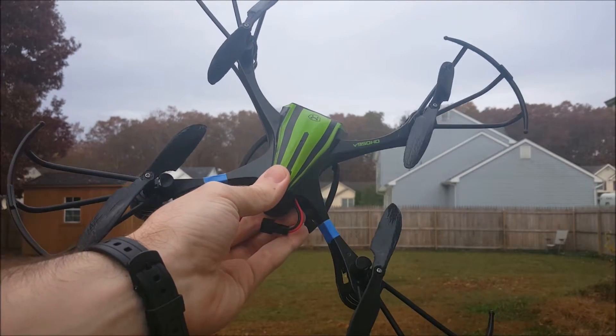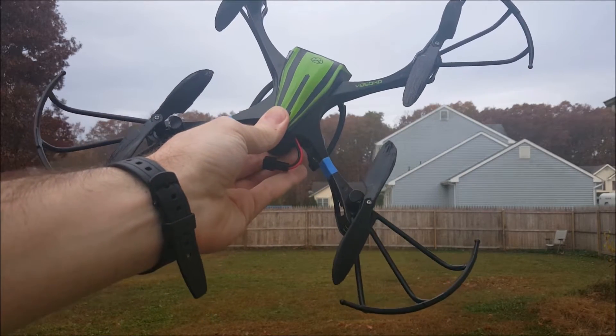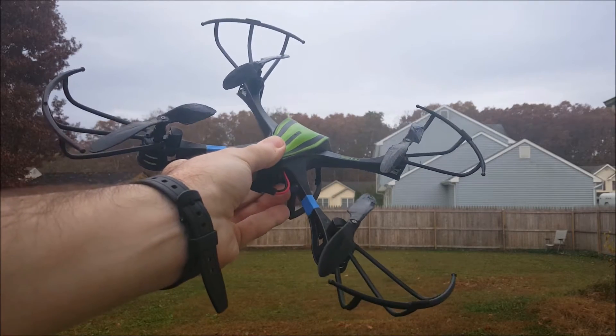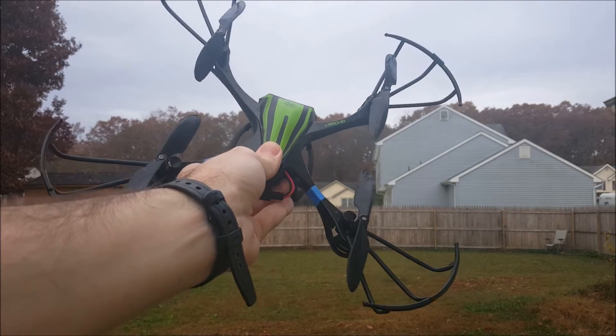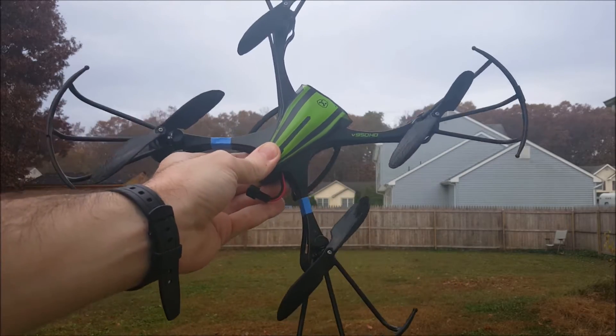Good morning, y'all. So this is another test of these 3D printer propeller blades. This time I had them balanced a little bit, so let's see if the performance improves. It is actually not windy today, so this should go a lot smoother than last time. Let's check this out.